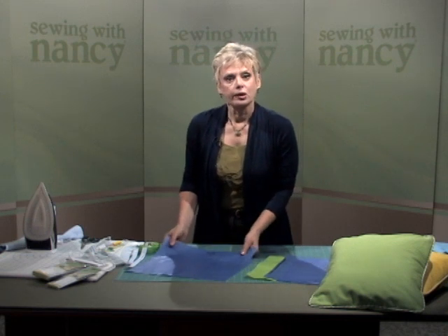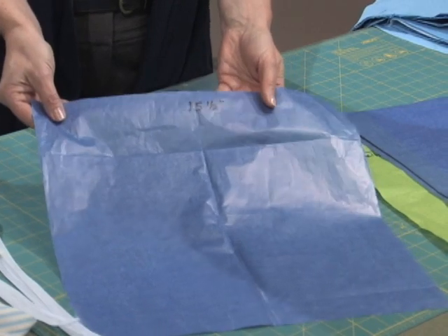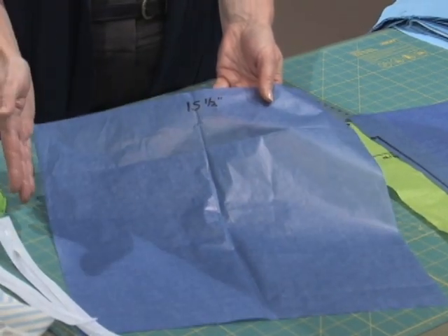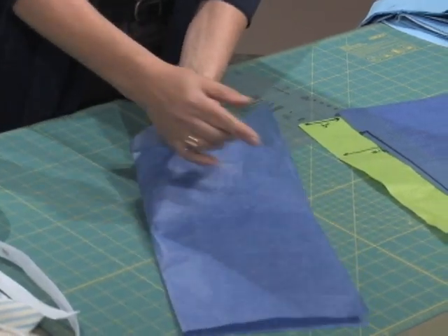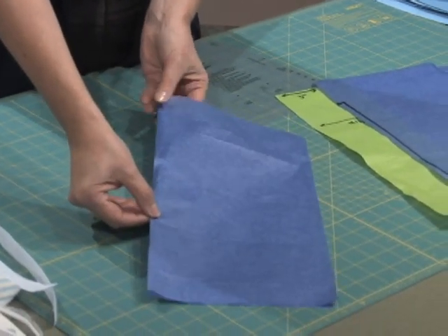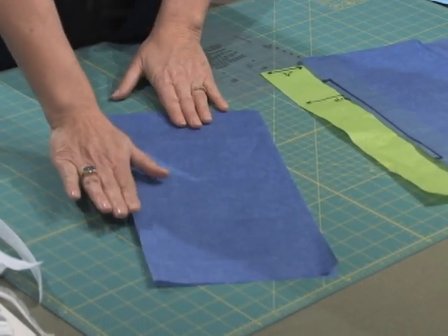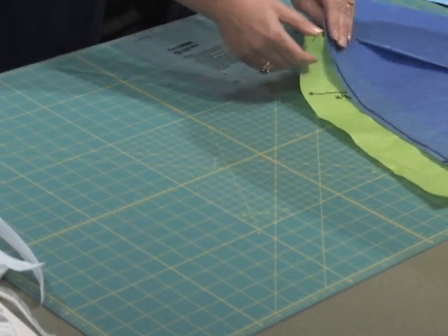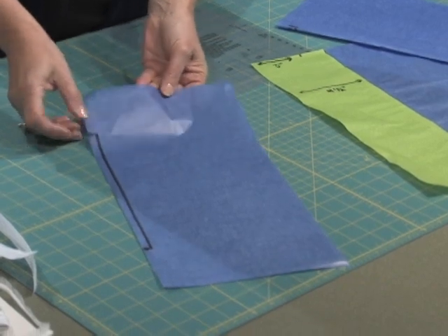We're going to be working with a 14-inch pillow form, and I've started with a square tissue paper fifteen and a half inches — in other words, an inch and a half larger than your pillow form. With your tissue pattern, you're going to make a pattern for the front and the underside of the pillow, fold in half and cut along the fold. One of the halves is going to be placed on the fold of the fabric, and that's why I have the arrow on the fold of the fabric for the front.